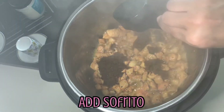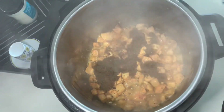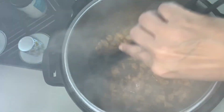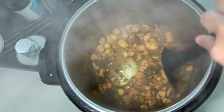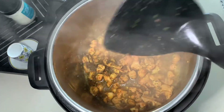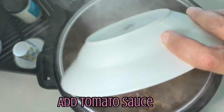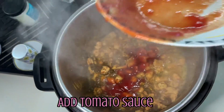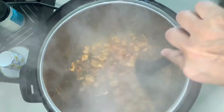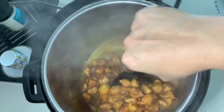Now we're going to add in our homemade sofrito, which I gave you the recipe to last week. The smell is just, oh my gosh, it is wonderful — all that garlic, green pepper, onions, racao, cilantro. The smell is just amazing. We want to get that to just marry with the meat. We're going to add our four ounces of tomato sauce in there and stir that up to really coat that chicken. You want to get that sazon and that tomato sauce all in there, so you're building a really good base for your rice.